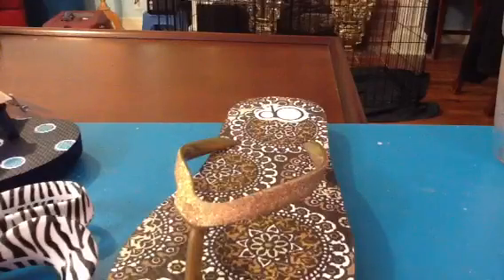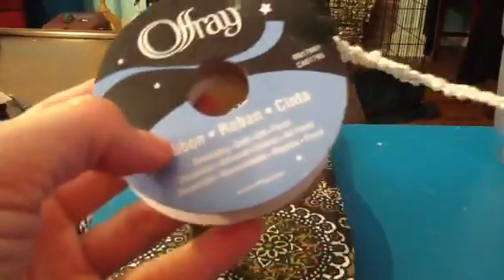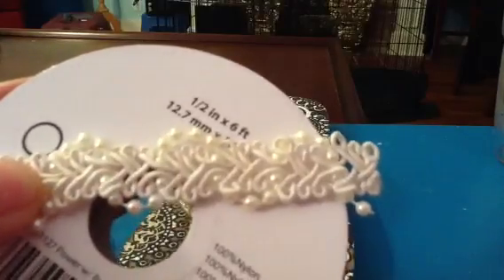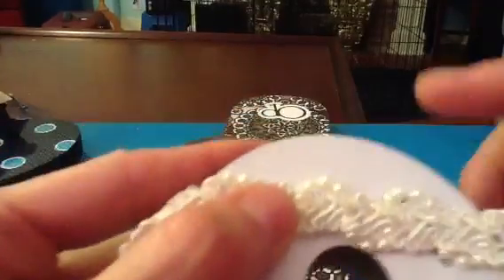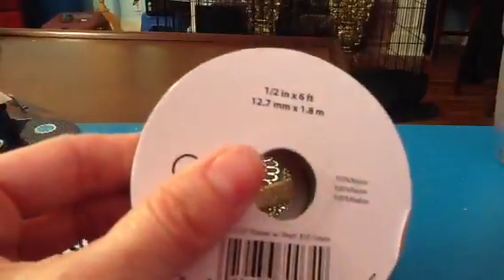What we're going to be using is Offray half-inch wide pearl trim. You can see this has pearls and lace on it. It's really cool and a nice thick weight. This was about $3.97 for 6 feet, and it's more than enough.